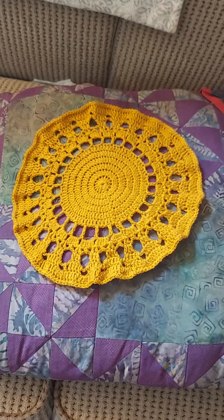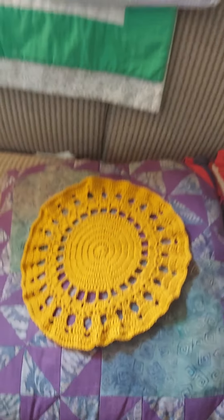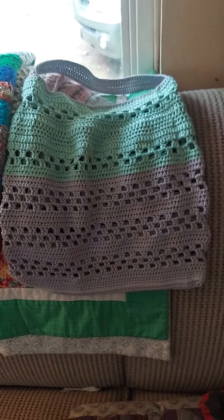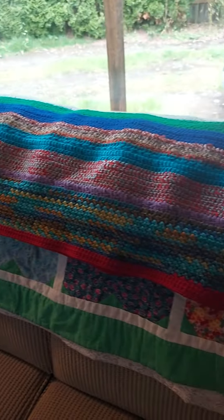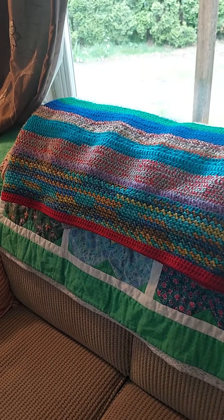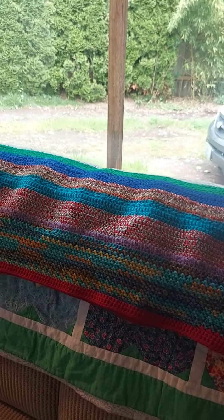My own design. The bag is my own design also. You could say the blanket is too, because I didn't follow a pattern. I used quite a few different stitches and such with that.